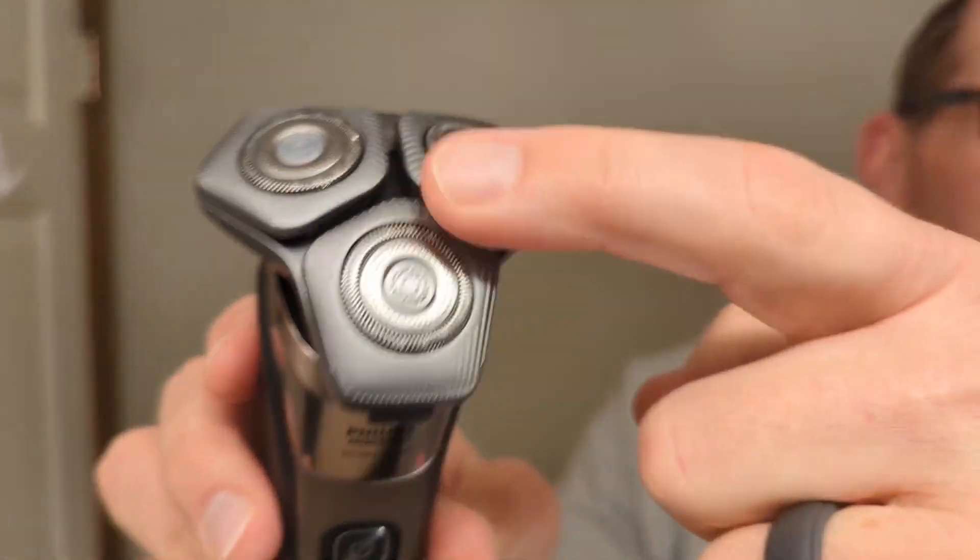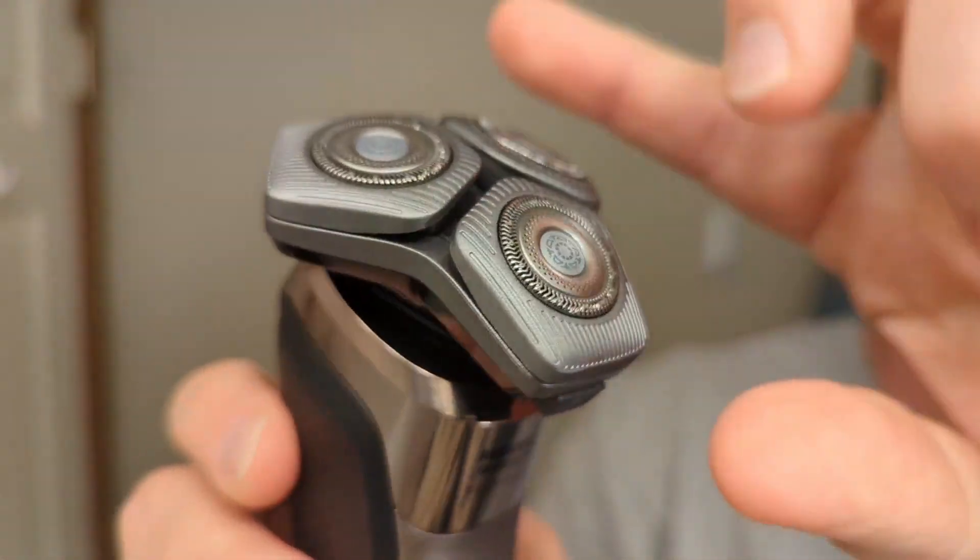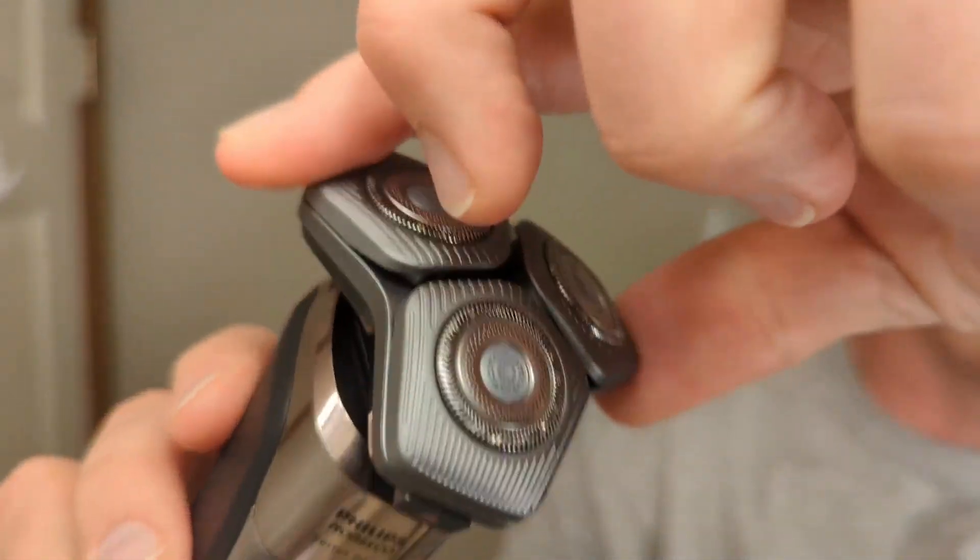One area where I think the Philips Norelco shavers do a fantastic job is right around your cheekbone and your chin, because of all the motion on here — all of that flex, the whole thing goes back and forth. I think that allows it to really do a good job getting around your chin, cheekbone, and jaw.